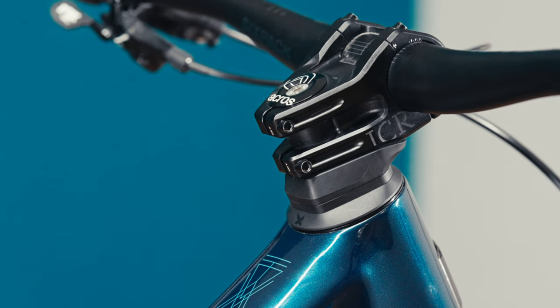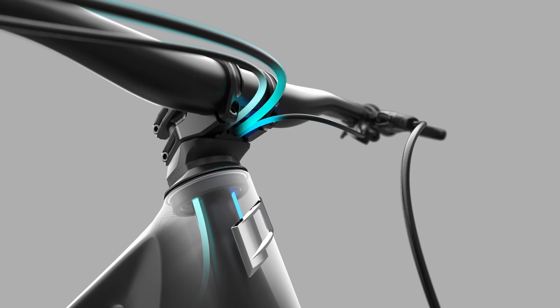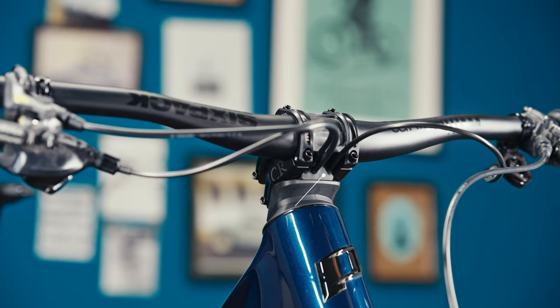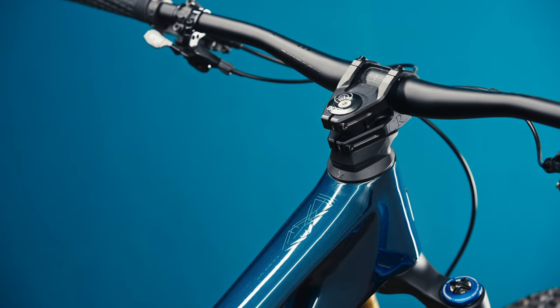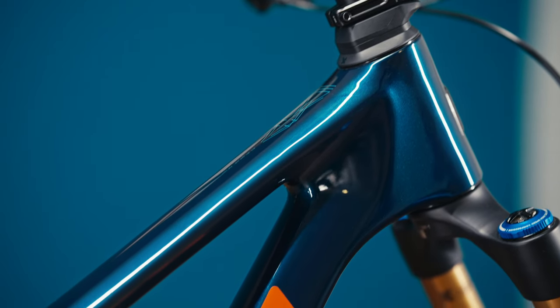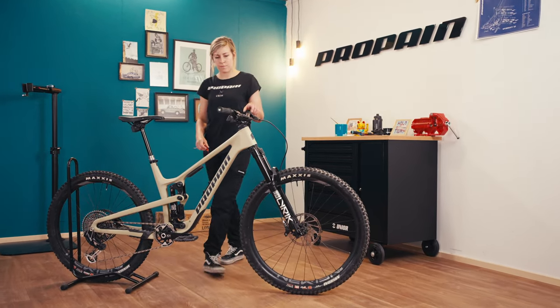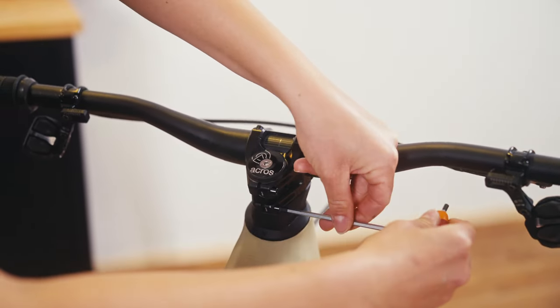Cable routing is always challenging on a new bike, so we did put a lot of emphasis on it. We checked a lot of systems out there and didn't really find one which suits our Propain bikes. But there was one solution which showed a lot of potential, which was ICR — integrated cable routing. We already saw a lot of clean looking bikes with that solution which didn't have any cable noise anymore and also didn't have unnecessary holes which you need to cover when you use a wireless drivetrain. But we thought we could make it even better, so we teamed up with 6-Pack and Acros and made our own solution.